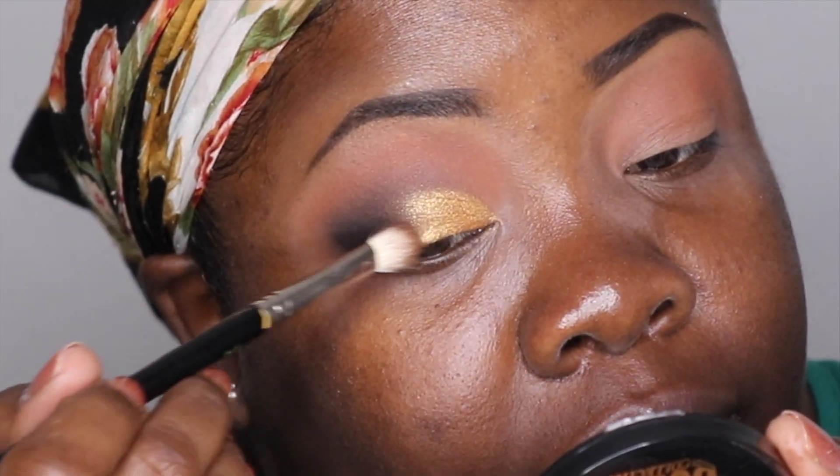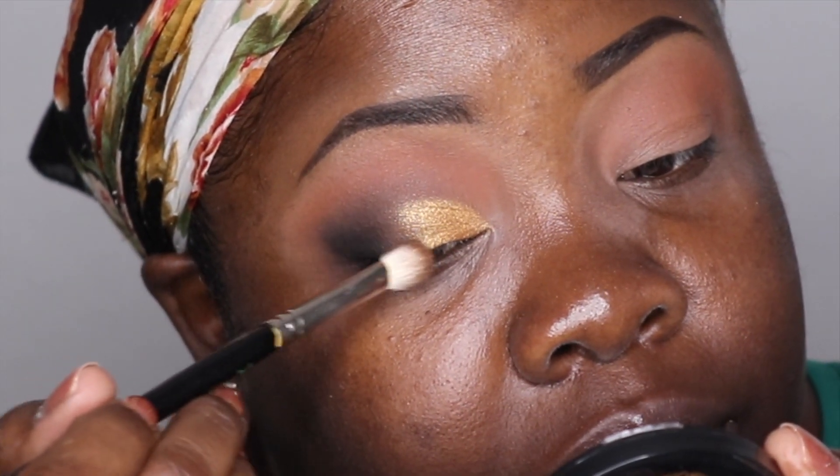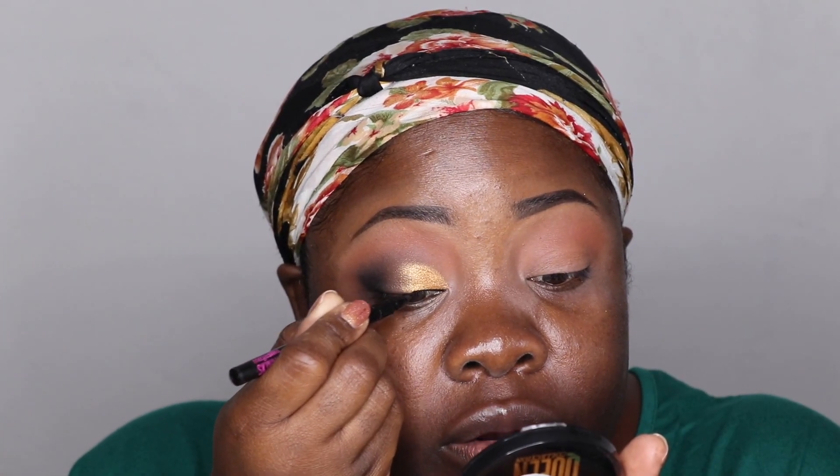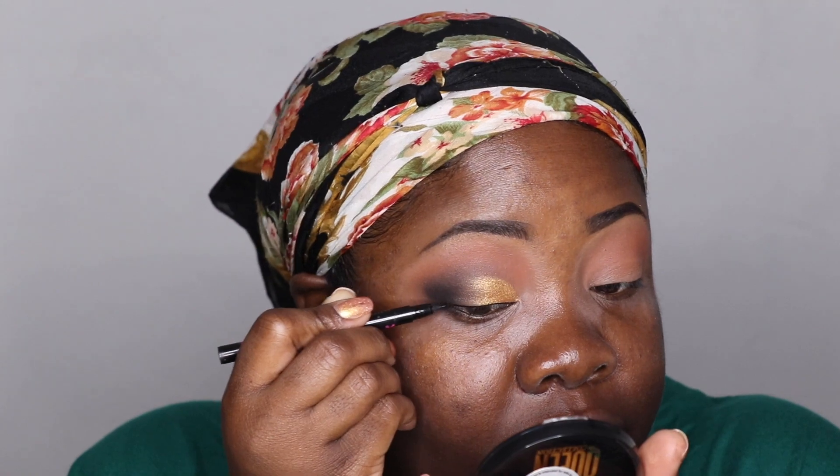I'm going to take a liner — this one is from Wet n Wild — and draw a very skinny line, no wing this time. I feel like that black on the outer corner is enough. We're just gonna apply a nice pretty lash and darken up the lash line a little bit.